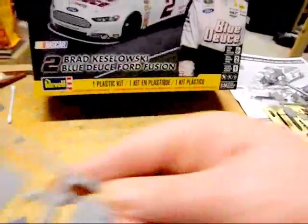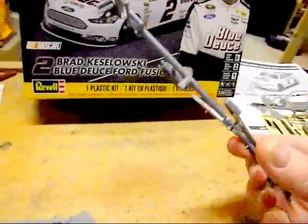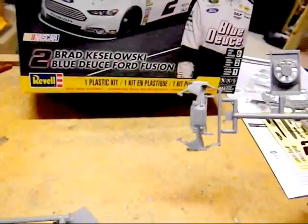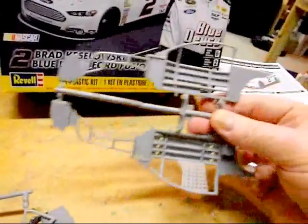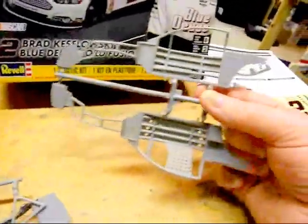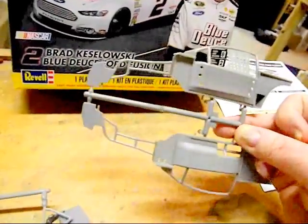Revell announced this as a Snaptight Max, and I think they're trying to get kids back into building, so it's simplified — maybe overly simplified for us guys who've built lots of NASCARs. There's an exhaust system, basic things we need to build a shelf model. There are your door panels and roll cage panels — the insides and the outsides. There's a molded-in net that hopefully can be detailed out a little nicer.